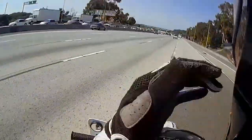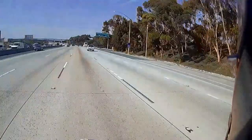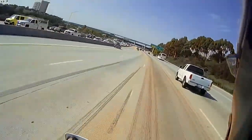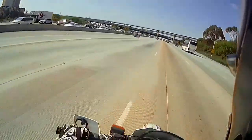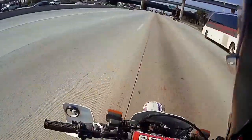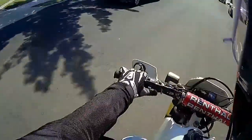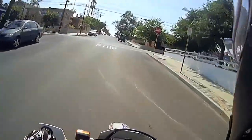Oh baby! Freshly broken in an engine! Fresh piston rings, fresh bearing, fresh carburetor rebuild. This thing is singing on the freeway - it is singing to me. Oh man, I miss my 600 baby. I miss this baby more than... this thing is a beast.